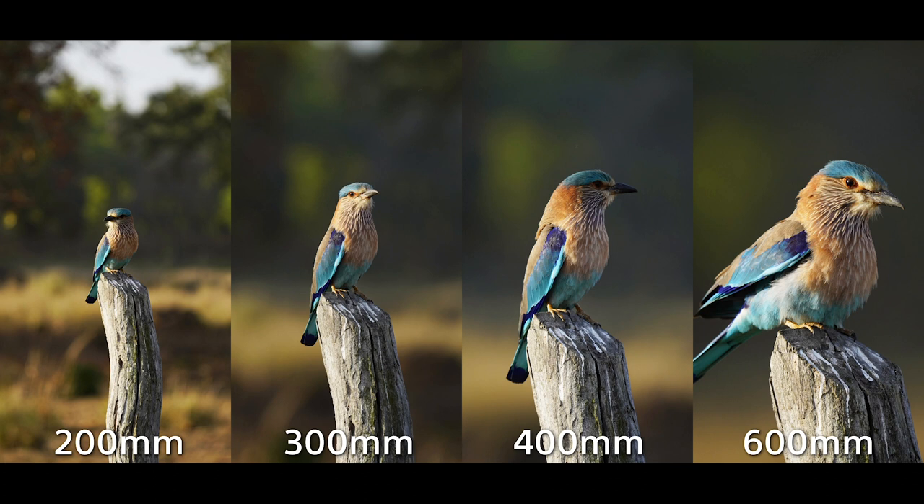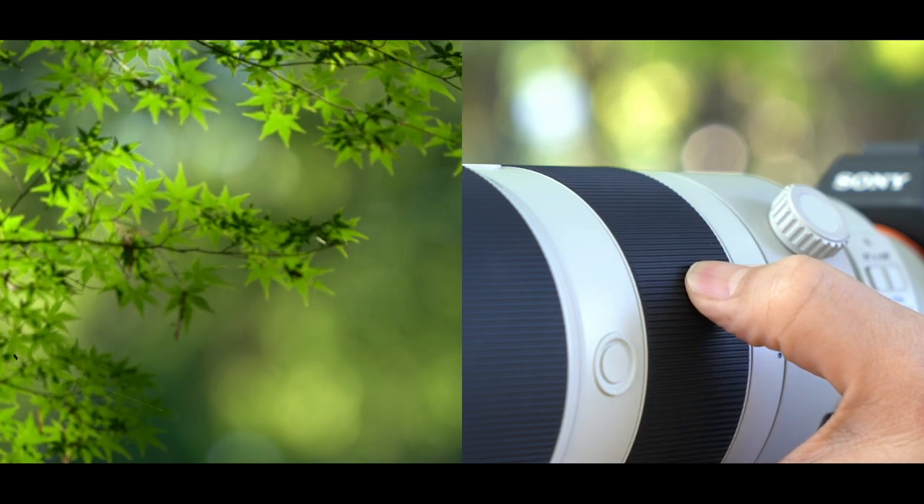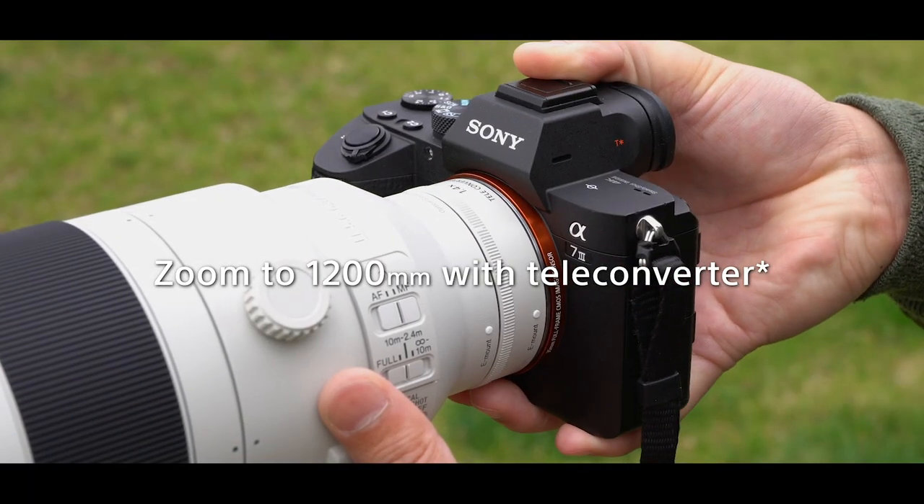The first thing I noticed about this lens was how light it was — 4.6 pounds or 2.2 kilos. It is extremely light for such a long telephoto lens. Second, how smooth the barrel is to do the zoom.